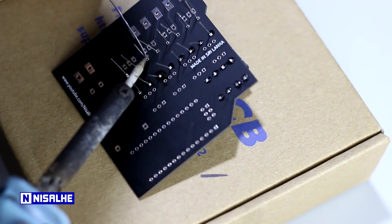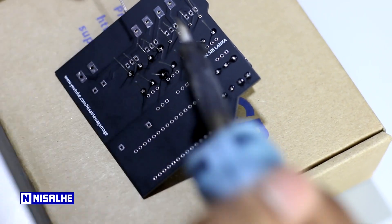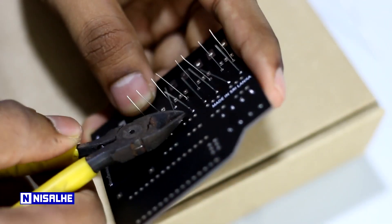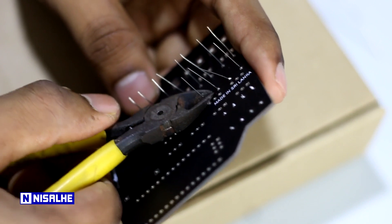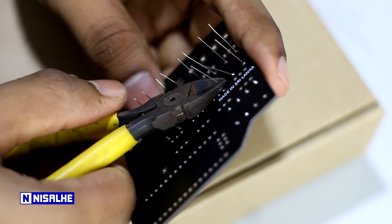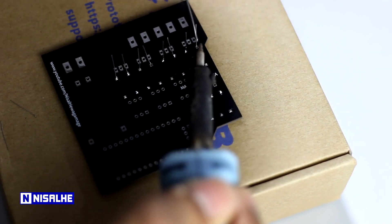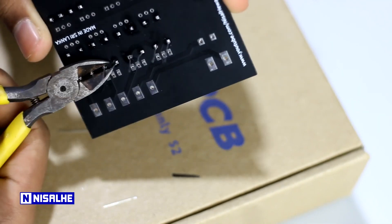Now we place the components and complete the cleaning process. If you solder this piece, you will need to use extra pins. After that, we will need to solder this piece. In this case, we will be able to add one extra pin.